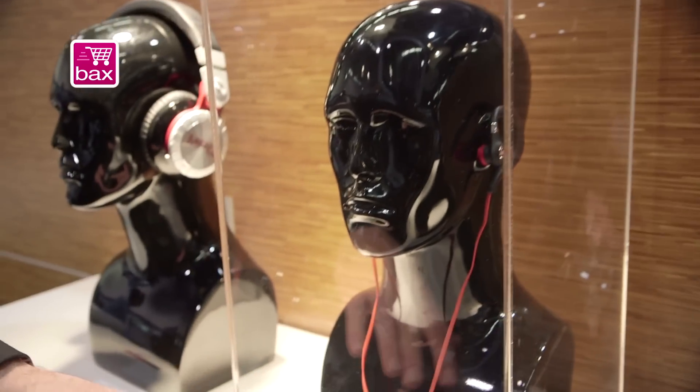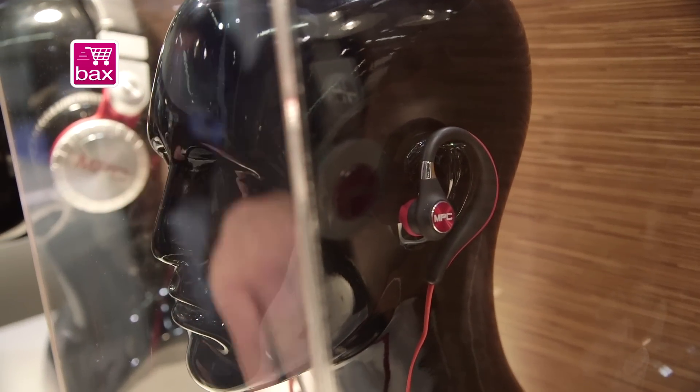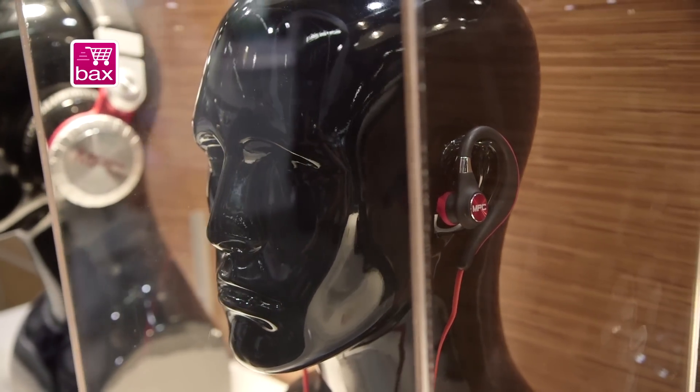These are the MPC earbuds. These feature Bluetooth connectivity, but one of the cool features — if you're a beat maker who wants to do music on the go — it has an eighth inch connector as well. That way you can avoid any Bluetooth latency, because Bluetooth has good listening latency but the performance latency is not quite there.